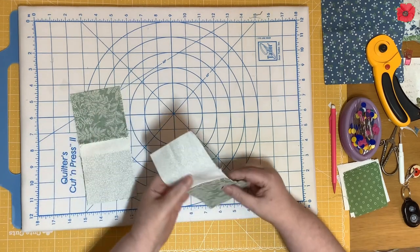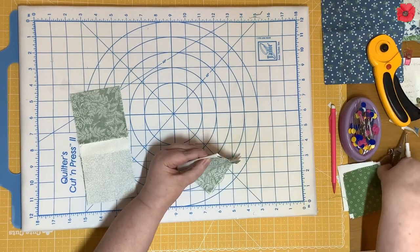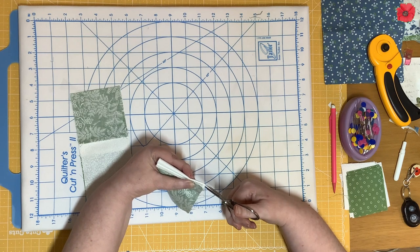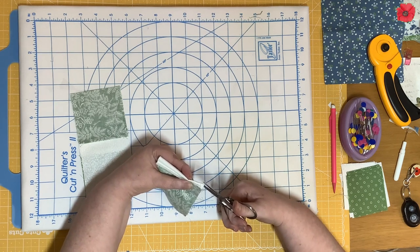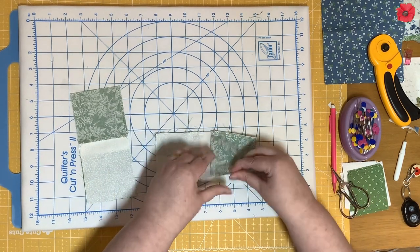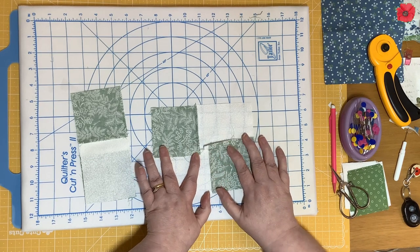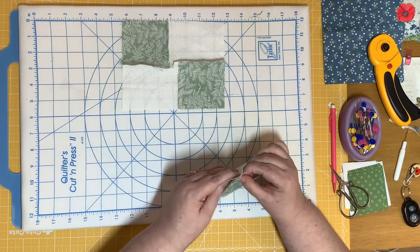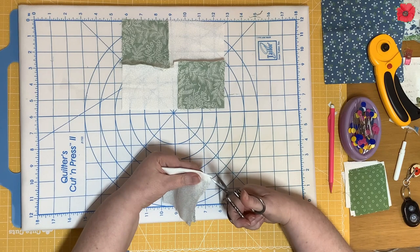Before we press these seams we want to fold them in half and then snip down to that seam line at the halfway point. What that allows us to do is when we open it out, we can press one seam in one direction and the other seam in the opposite direction. I'm going to fold that in half and then snip down to that stitch line.